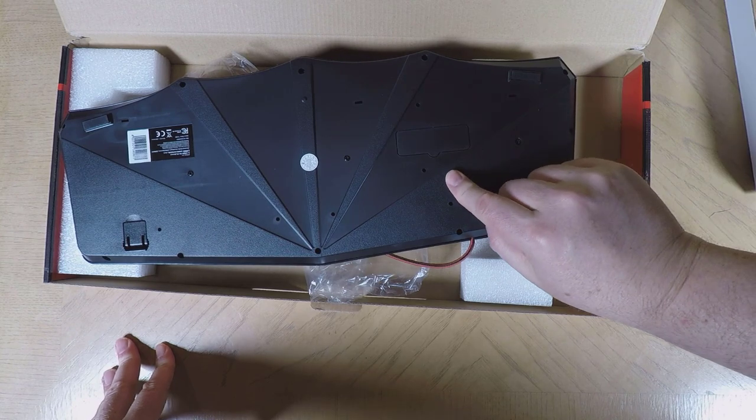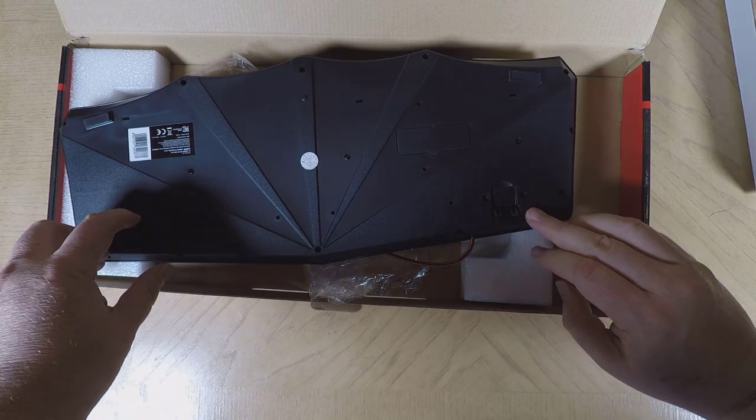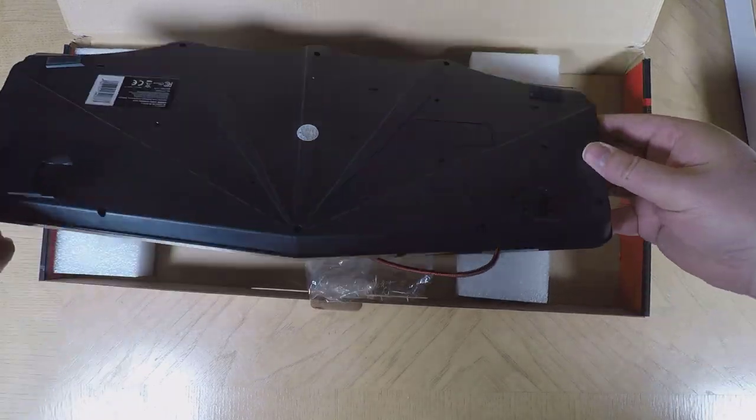It's height adjustable for maximum ergonomic comfort, has non-slip rubber feet for stability, and you can use it right out of the box with plug and play installation.